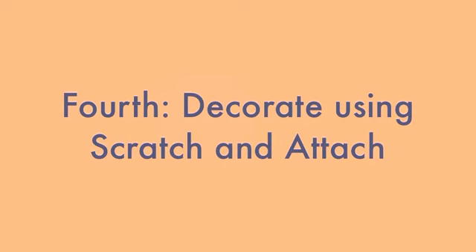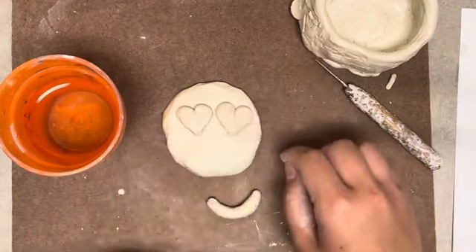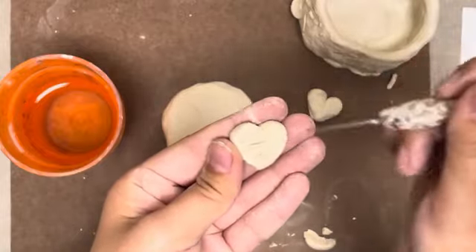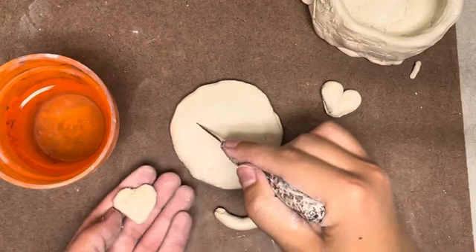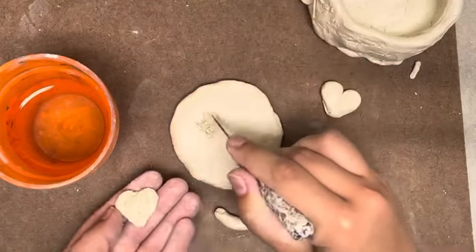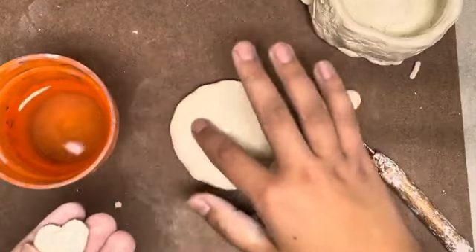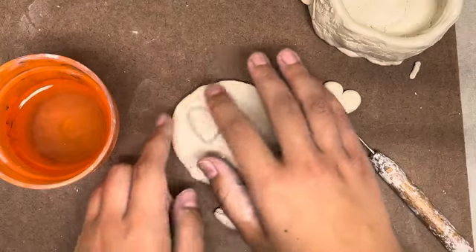Fourth, decorate using the scratch and attach method. When you have decorations or pieces cut out, you cannot just stick one piece of clay to another — your decorations are going to pop right off your mug. Anytime you are attaching two pieces of clay, you have to scratch and attach. Using the needle tool, scratch lines into your clay. Make sure the lines cross over each other, going in at least two different directions, even three. You want to scratch both pieces of clay that are being attached. Then dip one finger into water and wet the scratches. This will create something called slip, and your clay will look very shiny.